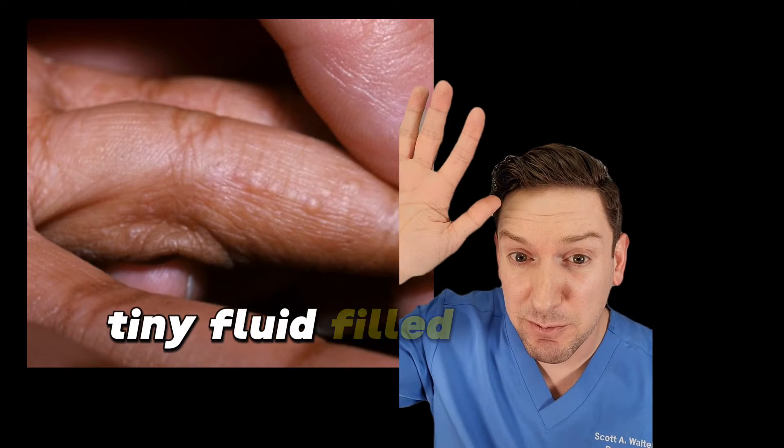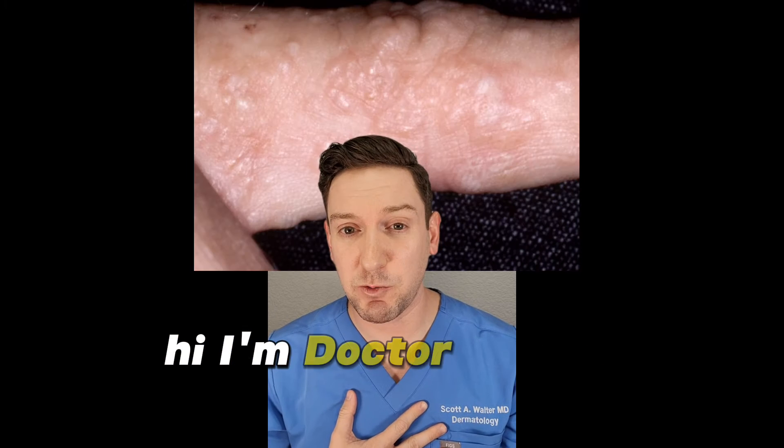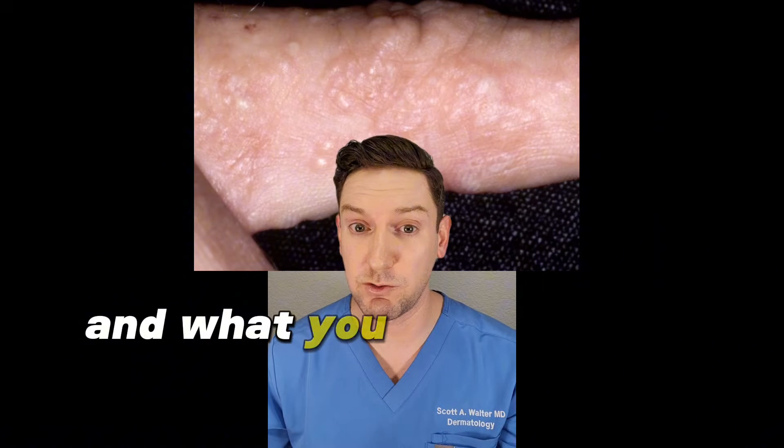Have you ever seen little itchy, tiny fluid-filled bumps in between your fingers? Well, you may have dyshydrotic eczema. Hi, I'm Dr. Walter. I'm a board-certified dermatologist, and I've been seeing a lot of this in clinic lately, so I thought I'd do a quick overview of what it is and what you can do about it.